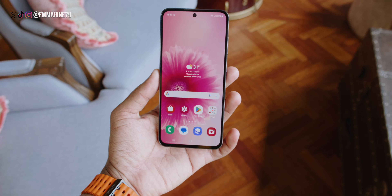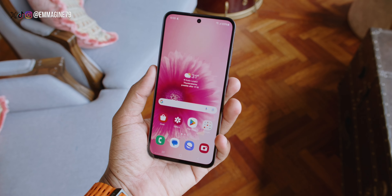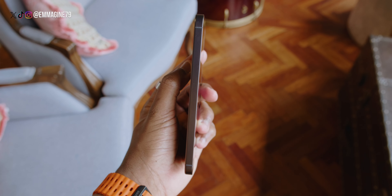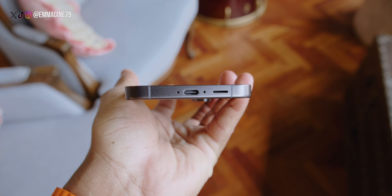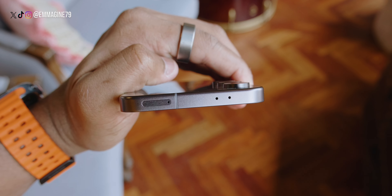On the front you've got a 6.7-inch display with a 10-megapixel selfie camera right at the top. Moving to the right side, you'll find the volume and power buttons. There's nothing on the left side. On the bottom we've got dual microphones, a USB-C port and a speaker, and at the top there's a sim card tray and another set of microphones. On the back we get the triple camera setup: a 50-megapixel wide camera, a 12-megapixel ultra-wide, and an 8-megapixel telephoto camera with 3x optical zoom.